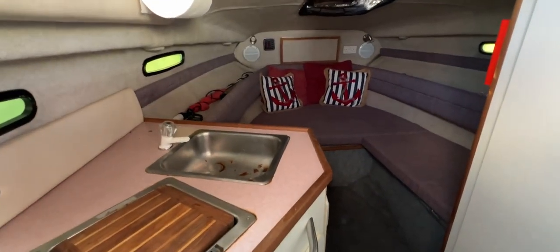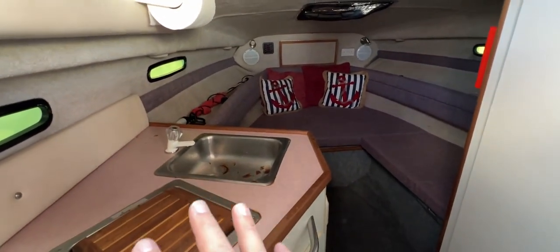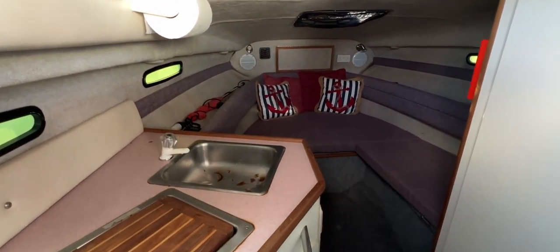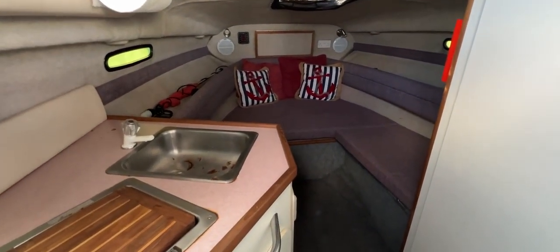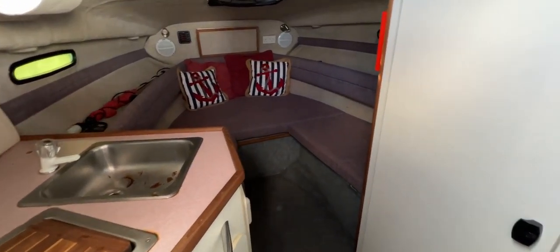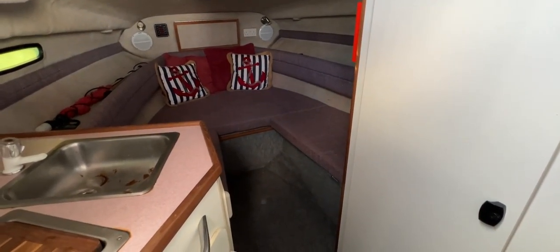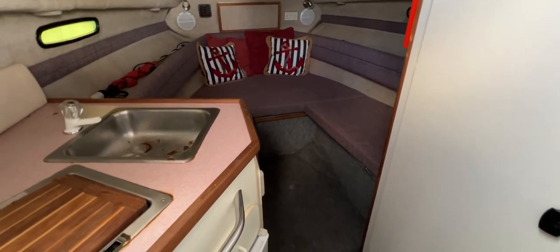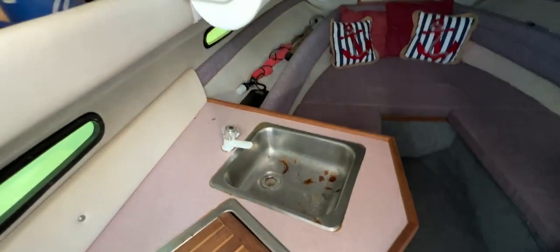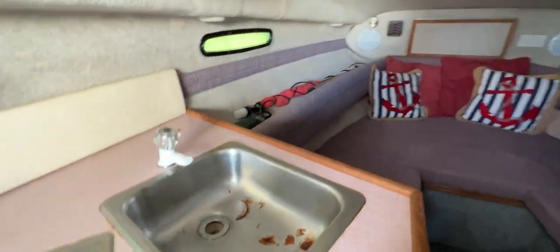Here's the inside of the boat. To the left we've got a modular galley arrangement, and the rest of the cabin is given over to a seating and sleeping arrangement with an infill that makes it into one large bed. To the right we've got the head, which we'll look at in a moment, and just after that there's the after cabin.